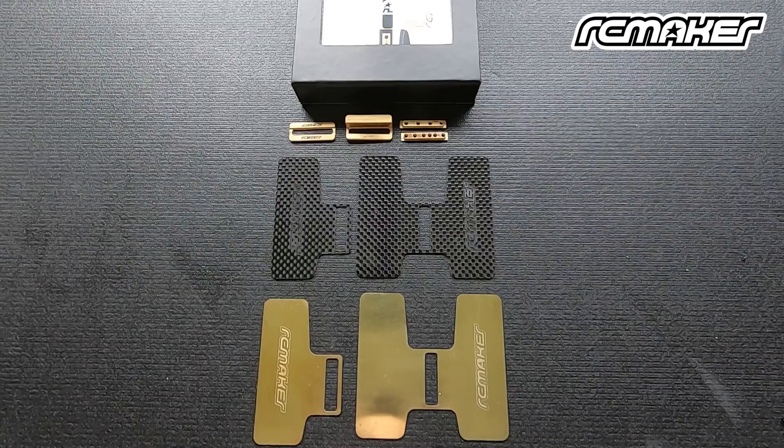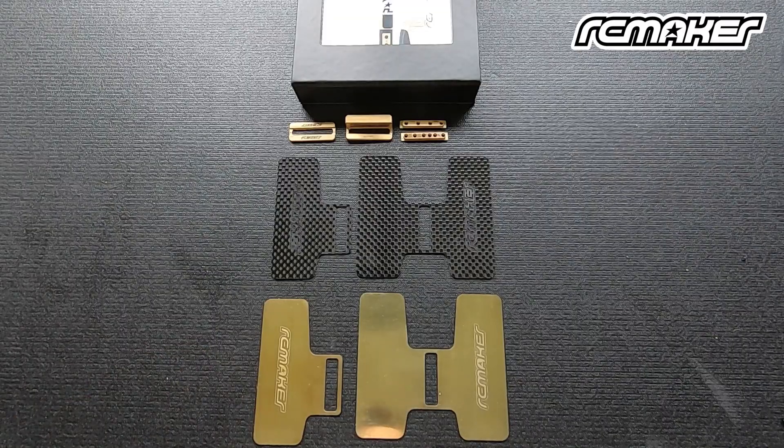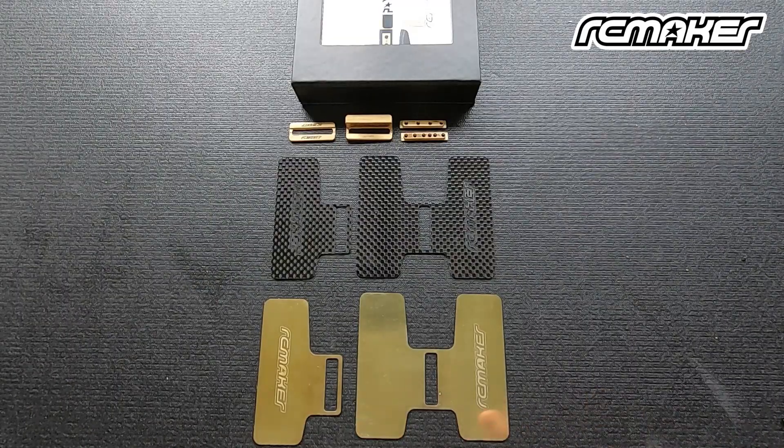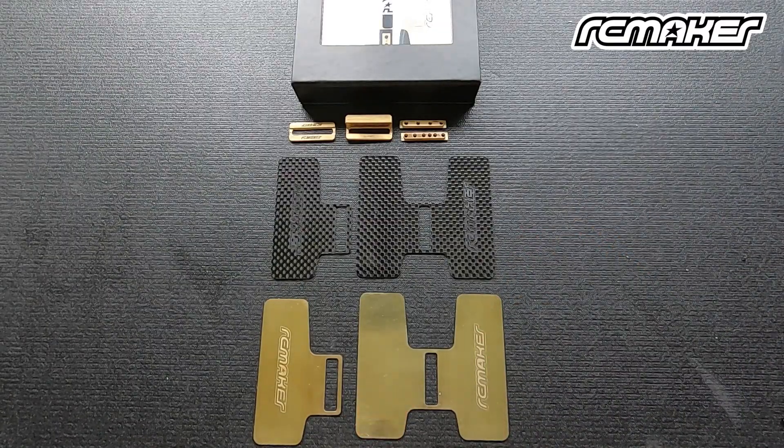If your car is really light and you only want to float the ESC side, then maybe you want the brass. Whereas if your car is really heavy and you don't want any extra weight and you want to float your ESC side, you can look at using the carbon one. If you want to float both sides and your car is really light, then you want to use the brass double-sided. And if you want to float both sides but your car is really heavy, go with the carbon. It's basically that simple.